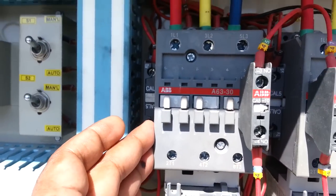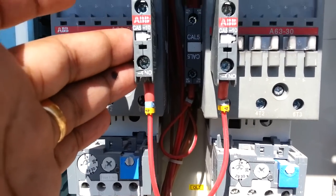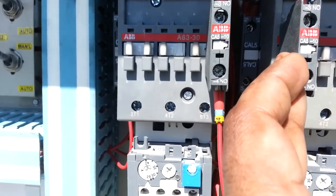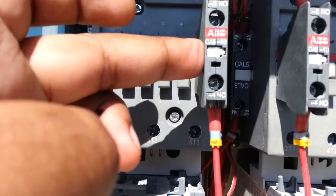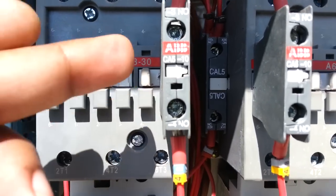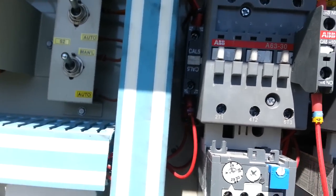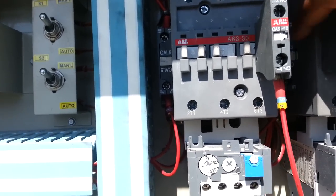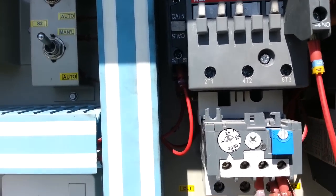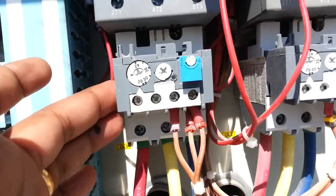This is the contactor for compressor one and compressor three. These two relays are for the crankcase oil heater. This one is normally closed — it is for the crankcase heater.